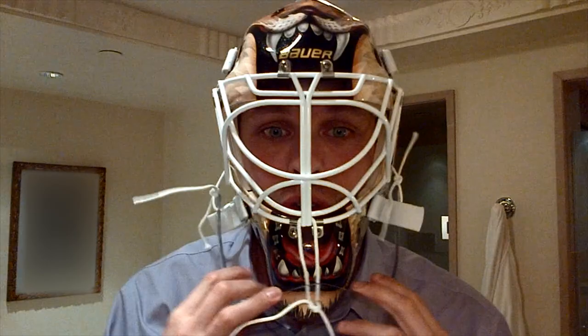Now I got the throat guard on, so I'm going to put the mask on and tighten it on both sides. I'm gonna see how that feels.